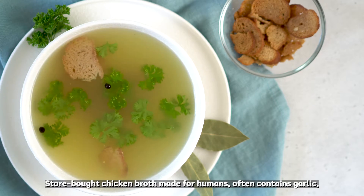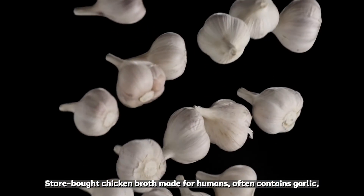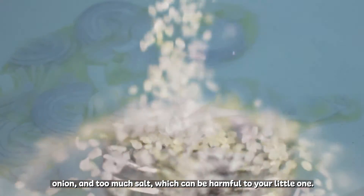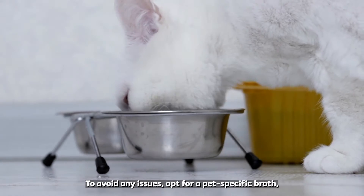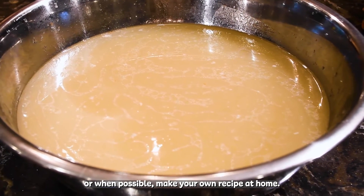Store-bought chicken broth made for humans often contains garlic, onion, and too much salt, which can be harmful to your little one. To avoid any issues, opt for a pet-specific broth, or when possible, make your own recipe at home.